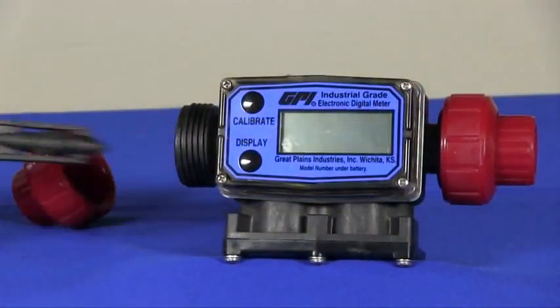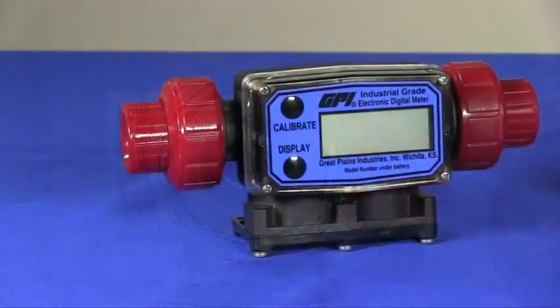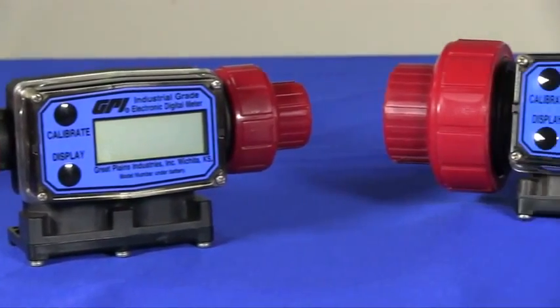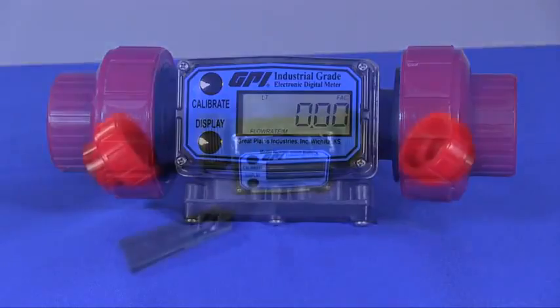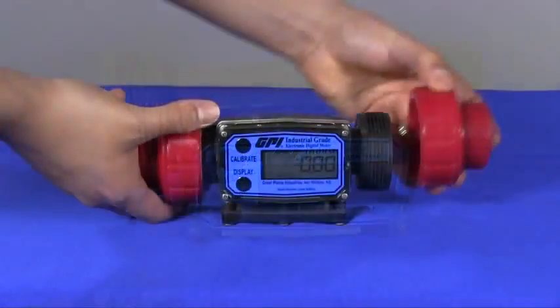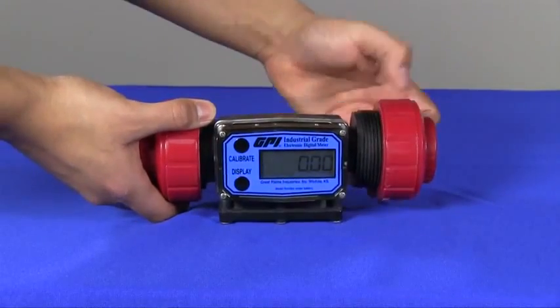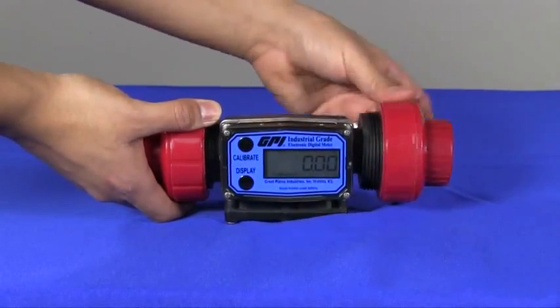These meters feature only two wetted parts with no metallic parts in the fluid stream, making it the best solution for these applications. The G2 series PVDF meters are available in two sizes — one half inch and one inch — covering flow ranges from 1 to 50 GPM. The unique true union design incorporates standard end connections of female NPT or female ISO fittings.